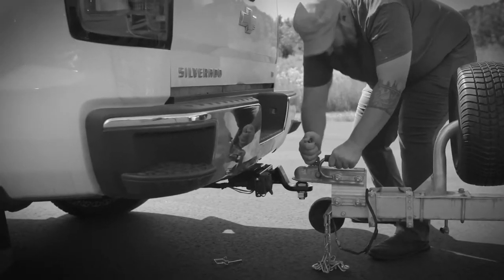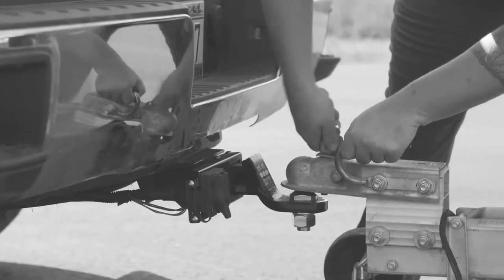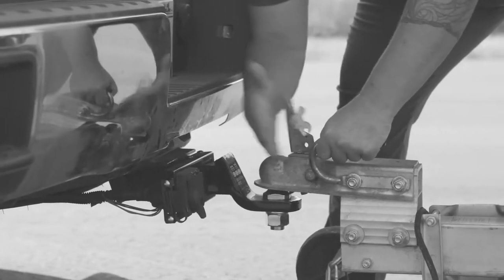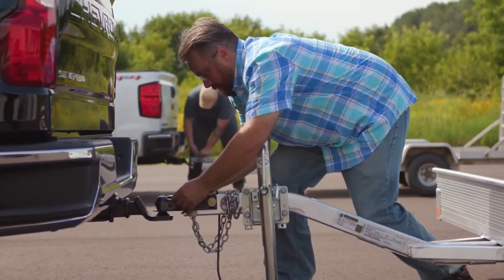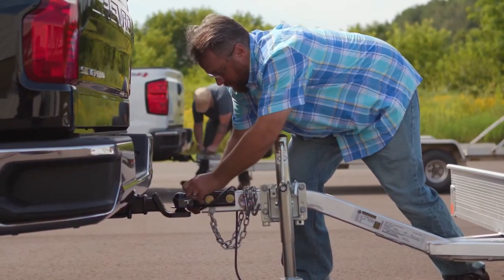Traditionally, trailers with a latch system can wear out or corrode quickly, which leads to jams, broken parts, and you being even more frustrated. Not with the Quick Pin from Curt. This product makes the process overall easier, faster, and safer.